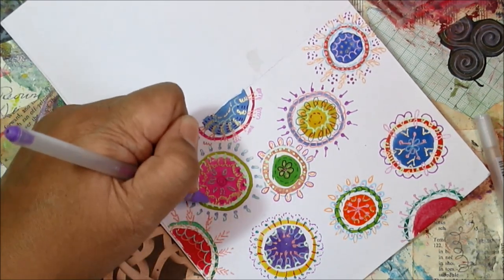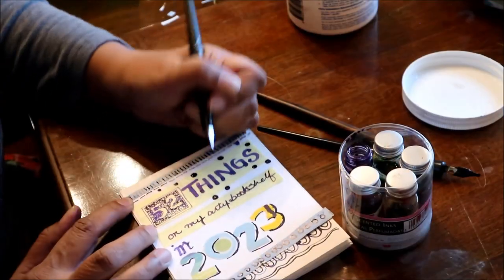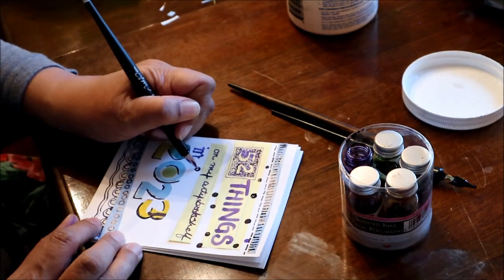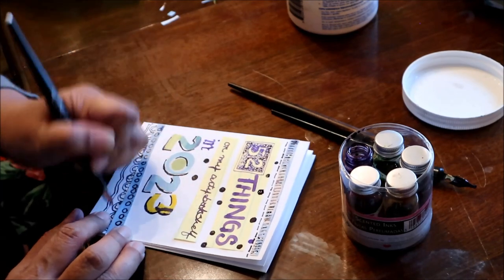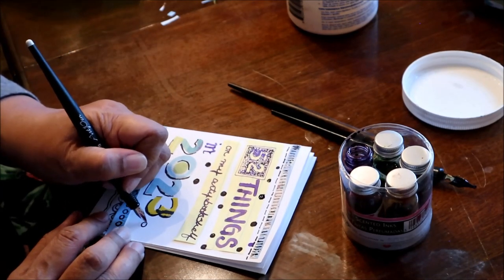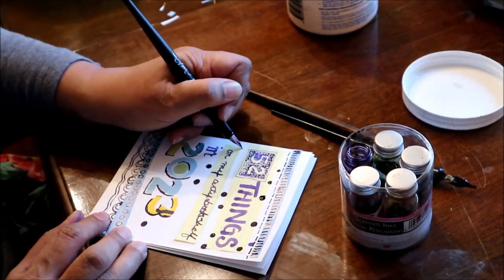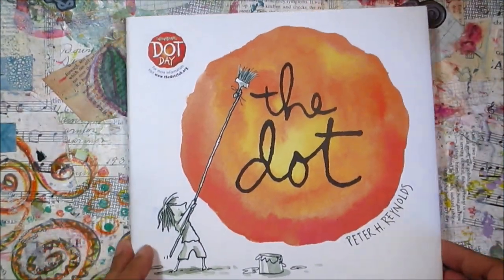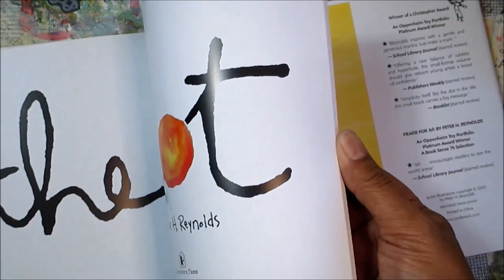Hello, I'm back with another episode in my 52 things in 2023. Each week or so this year, I'm planning to create a mixed media or junk journal art piece that's inspired by one or two or more of the books on my arty bookshelf. The dots I used on the piece I created last week made me think of this book called The Dot, which was a gift from one of my young art students quite a few years ago. Her mom said I reminded her of the art teacher in the story.